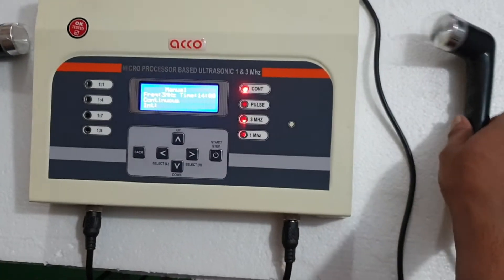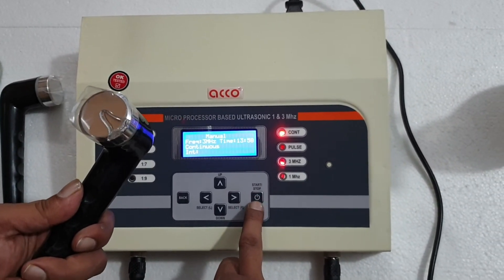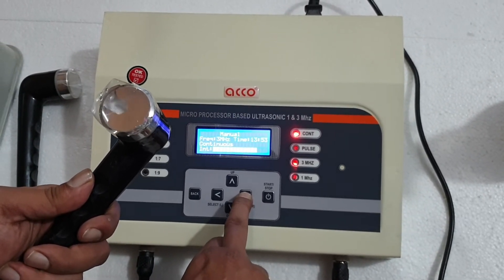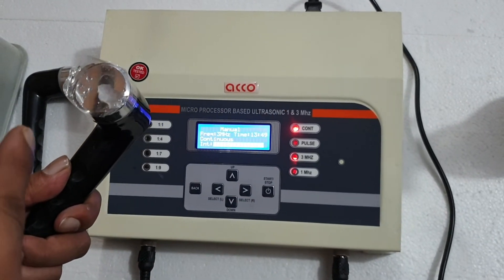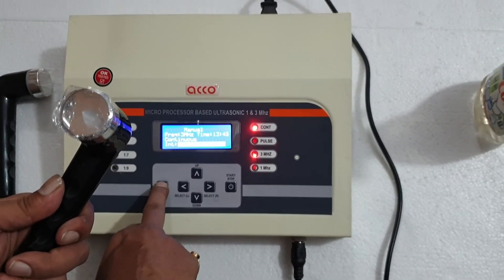Now we will also do a water test on this. Press start and increase the intensity. It means the machine is working on 3 megahertz. To stop, you can press back.